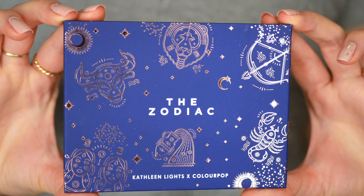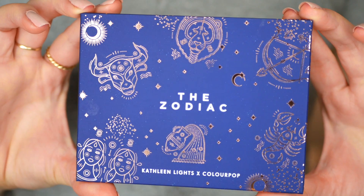Since we are testing out a brand new eyeshadow palette today, I wanted to do my eyes first. I have them all prepped and ready to go using the Tarte Shape Tape concealer. I'm super excited to play with this palette. This is what it looks like — it's a navy blue, really deep dark packaging with all of the zodiac signs in rose gold. Really pretty, really beautiful packaging.